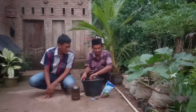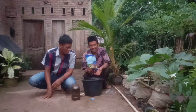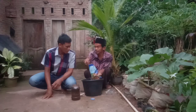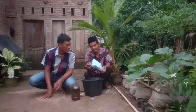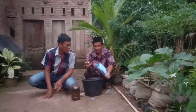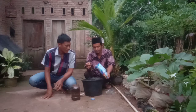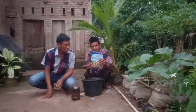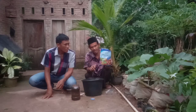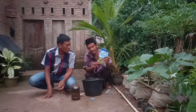Kita masukkan air Jakaba satu gelas atau 200 ml. Untuk NPK-16-nya, kita bisa hemat karena kita sudah menggunakan pupuk organik cair. Yang seharusnya 5 sampai 7 sendok, kita bisa hemat menjadi 3 sendok. Sekarang kita campur ke sini 3 sendok NPK-16 — satu, dua, tiga. Menggunakan pupuk organik Jakaba ini aman walaupun dicampur dengan pupuk kimia.